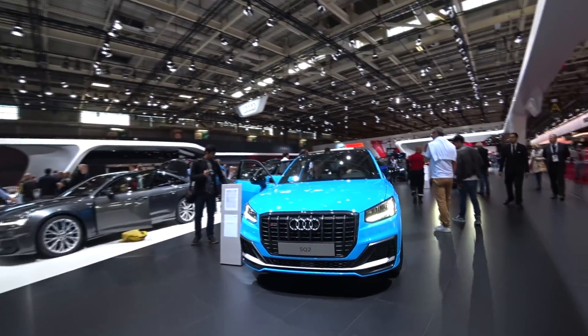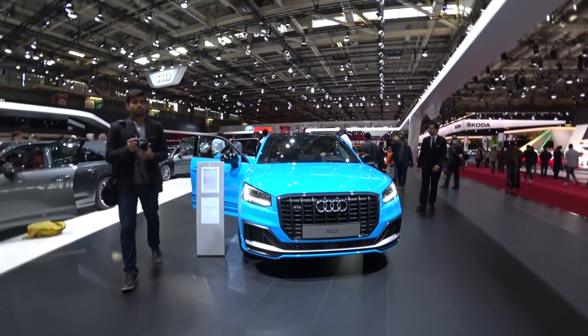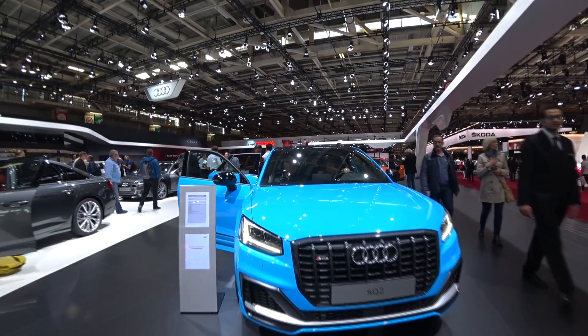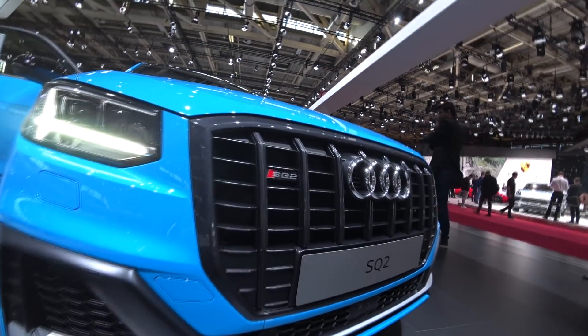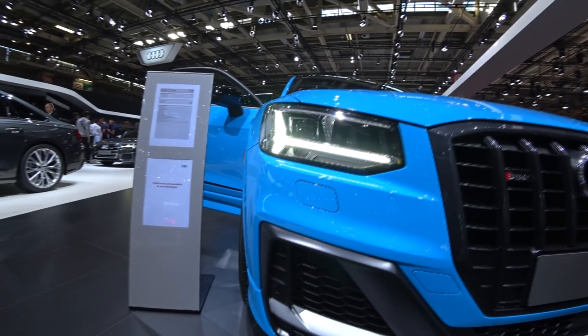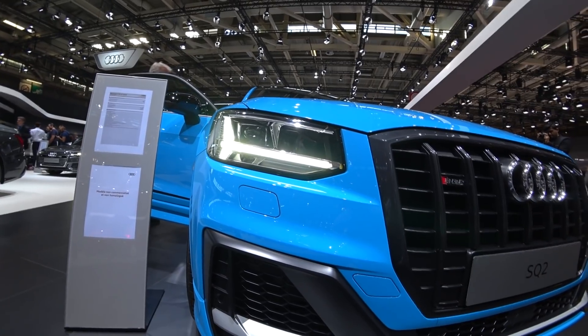So if we start with the front, we can recognize it is the S version, Audi Q2. We have that really more aggressive bumper here in the front, we have the black grille, we have that nice SQ2 logo here, and we also have that really nice blue paint — really nice looking, I think it really makes the car stand apart.